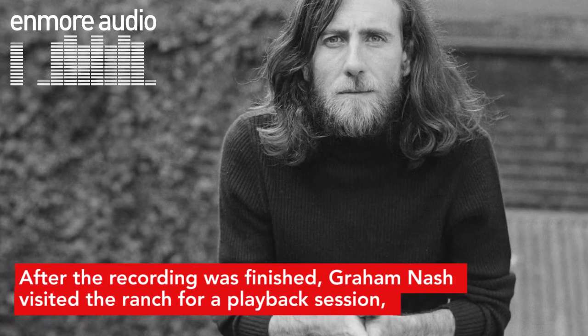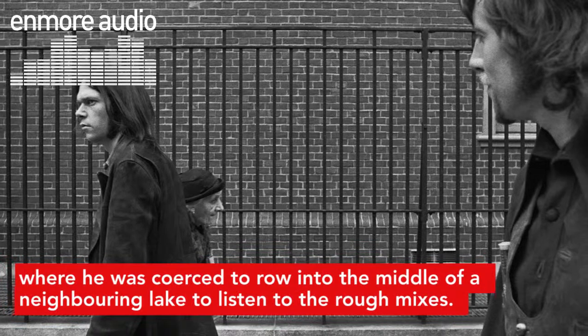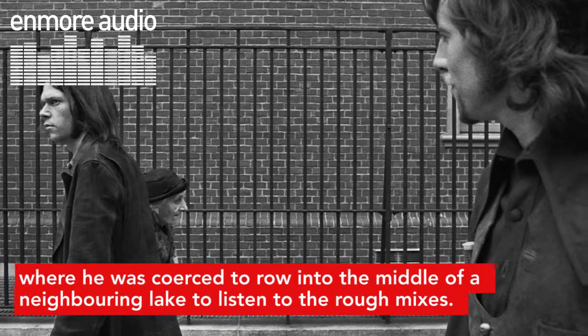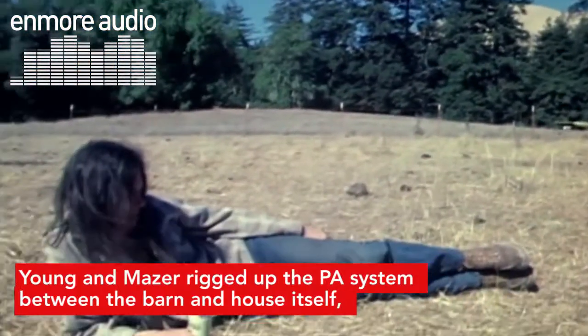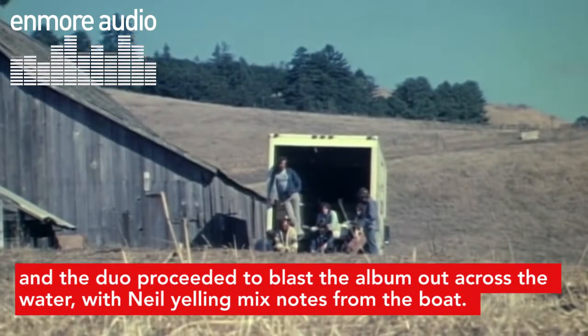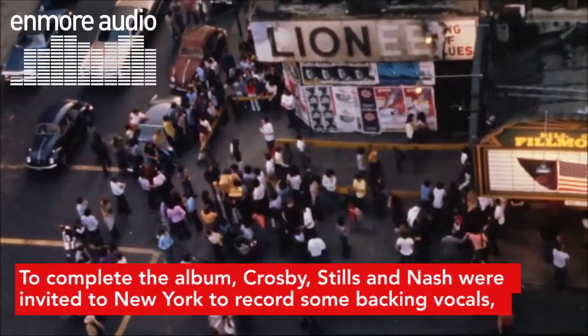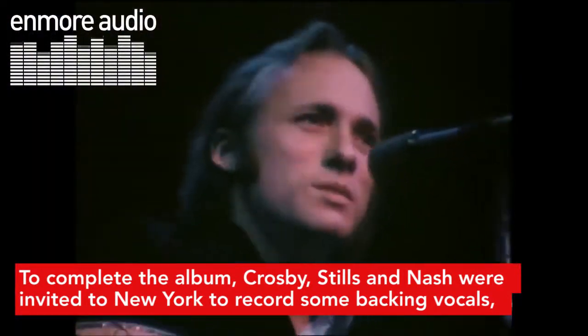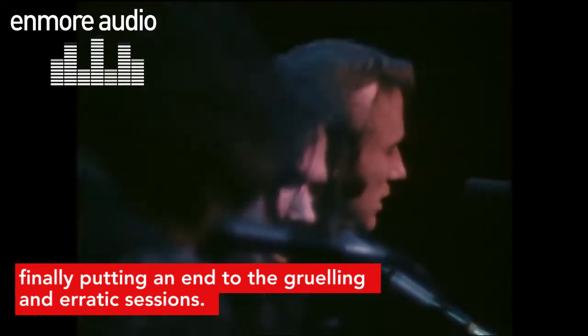After the recording was finished, Graham Nash visited the ranch for a playback session, where he was coerced to row into the middle of a neighbouring lake to listen to the rough mixes. Young and Mazur rigged up the PA system between the barn and the house itself, and the duo proceeded to blast the album out across the water, with Neil yelling mix notes from the boat. To complete the album, Crosby, Stills and Nash were invited to New York to record some backing vocals, finally putting an end to the gruelling and erratic sessions.